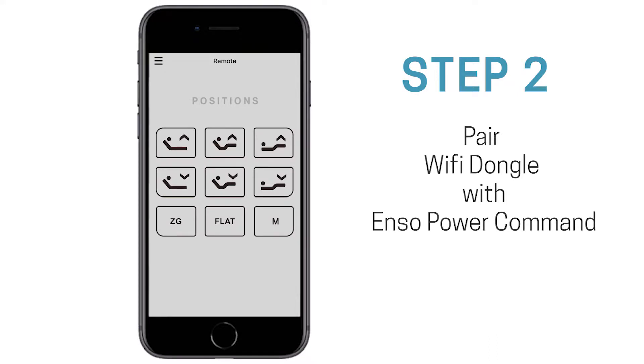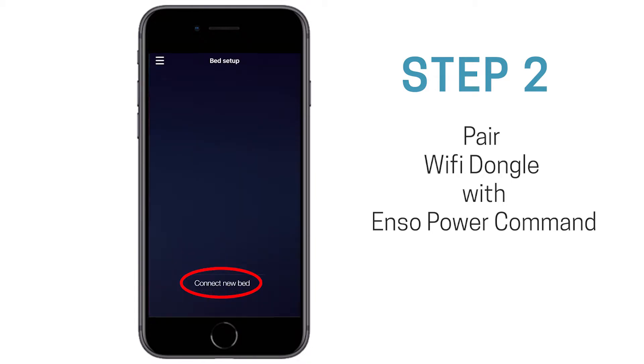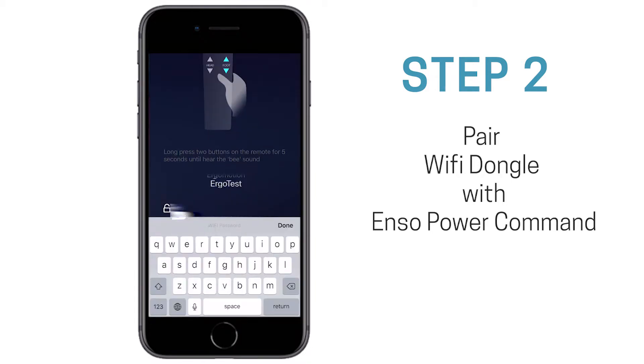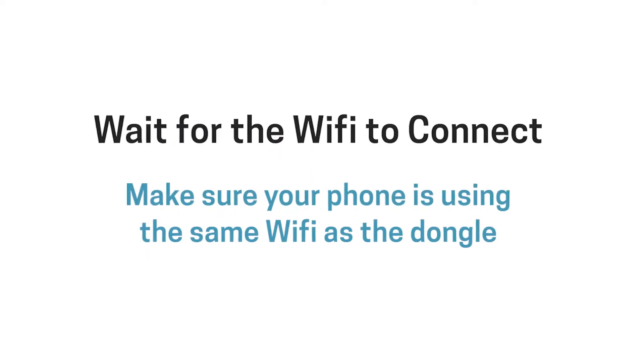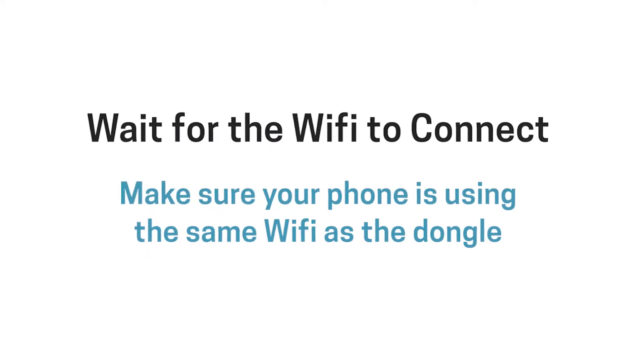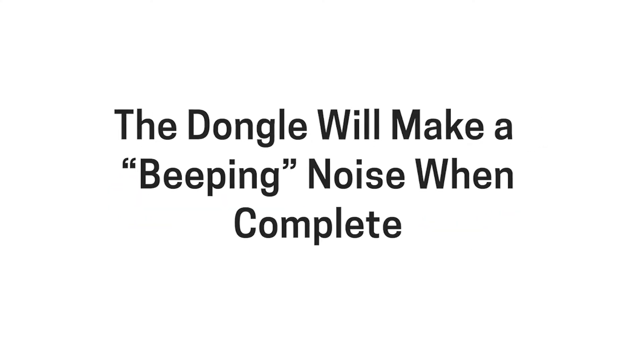Then return to the ENSO Power Command app and select the Menu button. Select the Bed Setup option, then select Connect New Bed. Enter the password and press Done. Wait for the Wi-Fi dongle to connect to your Wi-Fi, making sure your phone is using the same Wi-Fi as the dongle. The Wi-Fi dongle will make a brief beeping noise when complete.